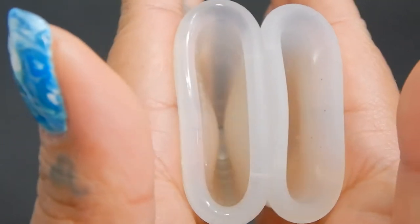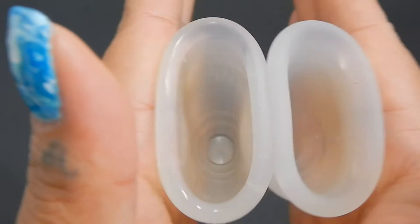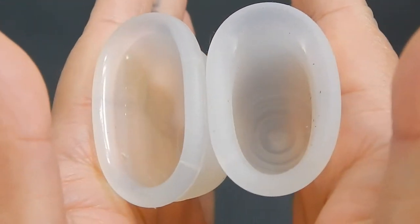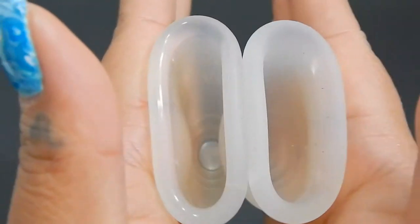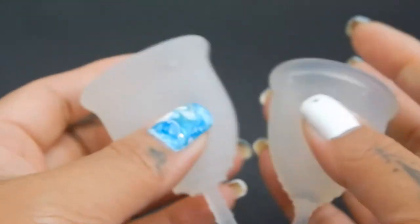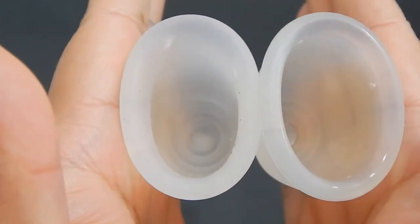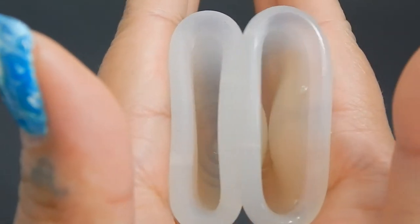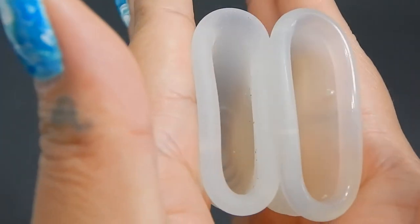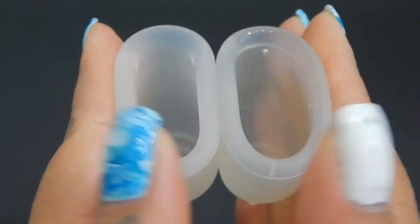And here is the inside of the mini Casco Cup. And inside of the small Lena Sensitive. Inside of the Lena. And inside of the Casco. Inside of the Casco, and just the rims.